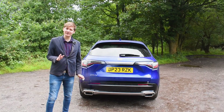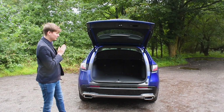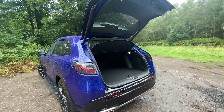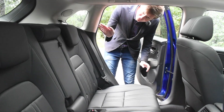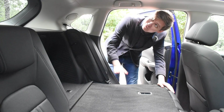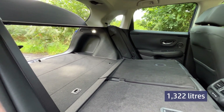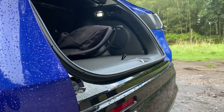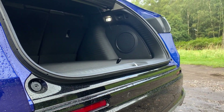For the ZRV's boot space, you'd consider it to be quite respectable considering it's a mid-size SUV — it contains 45 more litres than the smaller HRV. However, the ZRV really excels when you fold down the rear seats. The combination of the height of the vehicle along with the flat rear seats gives you a much more impressive boot space of 1,322 litres, and considering there's no lip on the boot you can easily slide heavy items in and out.